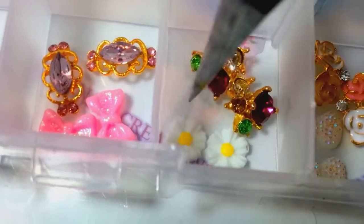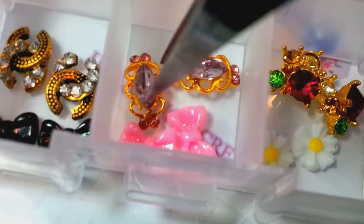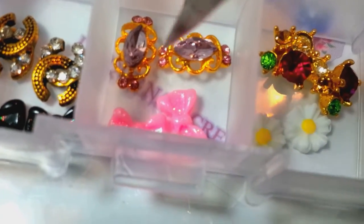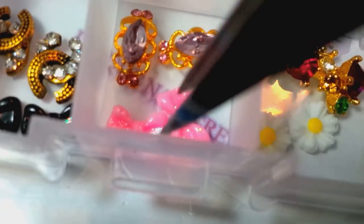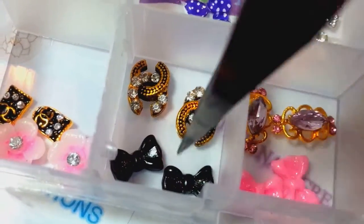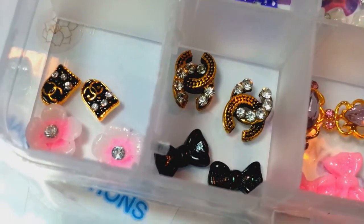And then the big floral alloys — they have rhinestones — and then there's white bows. Then you have these clusters here and the sunflowers, the curved ones — they all fit the nail — with the pink stones and the pink bows, the Chanel logos and the black bows, and then the Chanel shields and the pink flowers.